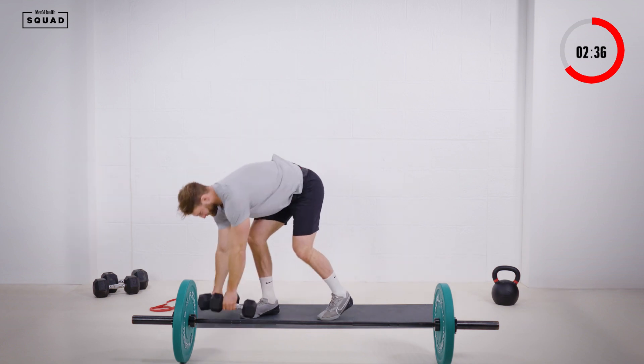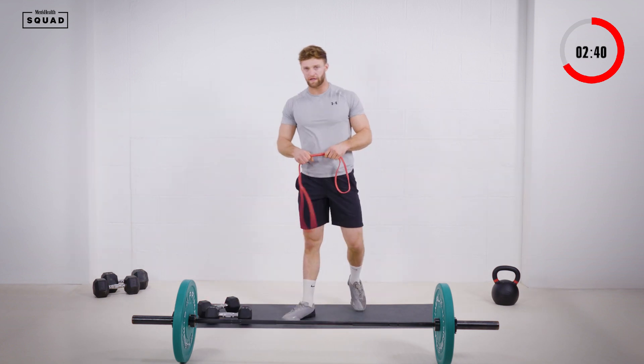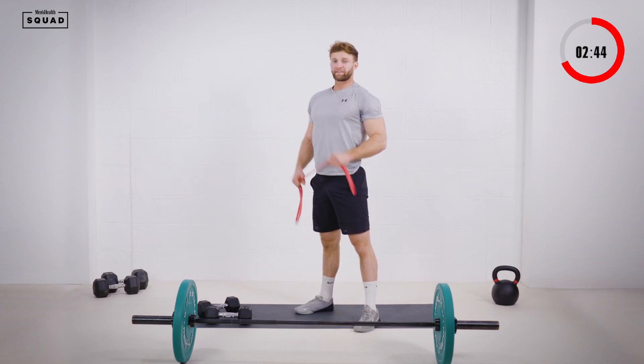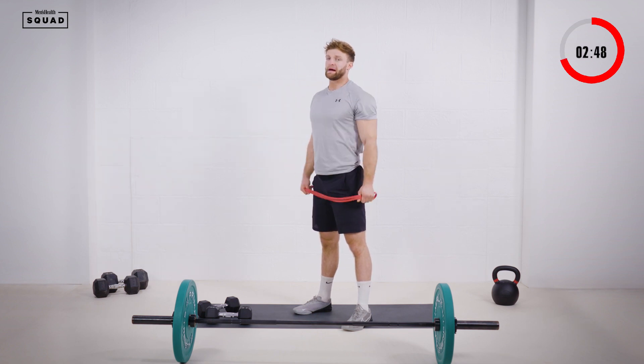Twelve reps — good stuff. Remember guys, we've got five rounds of this, so don't go too hard. Make sure you're using a weight that you can complete the rep scheme with. Next movement is our banded pull aparts.